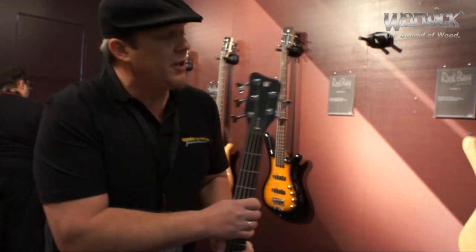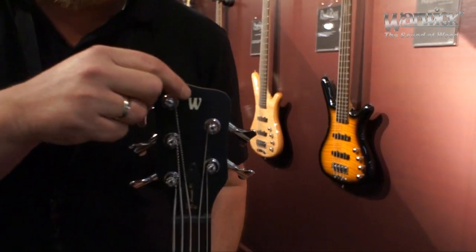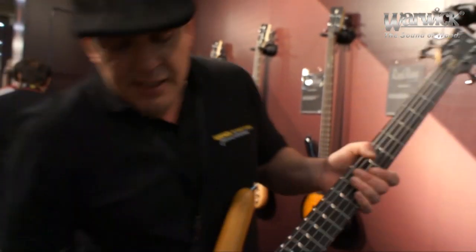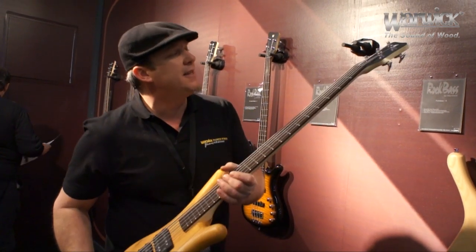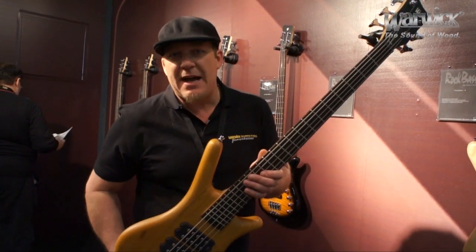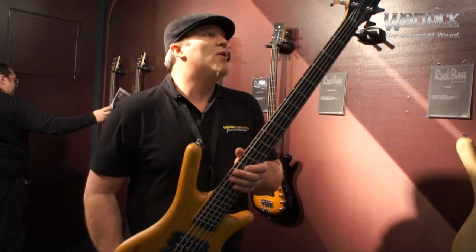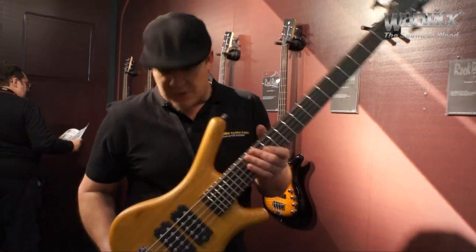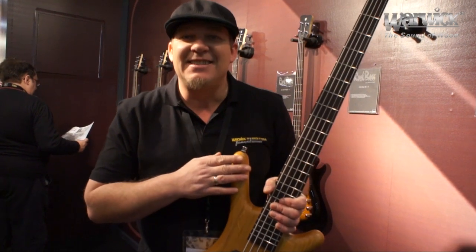The final feature that's really cool is the Warwick logo — the official Warwick W Classic logo is now on all the Rock Basses. That's a little inside information on the Rock Basses; we encourage you to check them out. They're constantly evolving and Warwick is going to lengths to bring new super cool features and elements of quality to the Rock Bass line. Thanks.